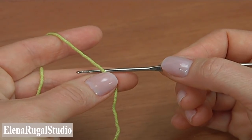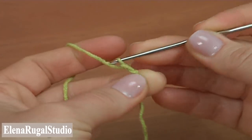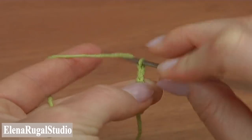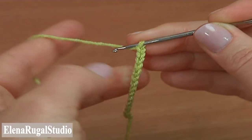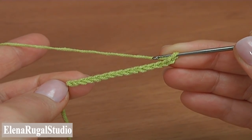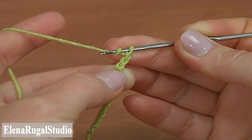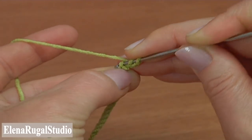Start the sole by making a chain of 14. Count 1 through 14 — this is the foundation chain. Now begin the first round. Make chain 2 to bring up the yarn, then yarn over the hook, skip 2 chain stitches away from the hook, and half double crochet 3 into the third chain stitch.